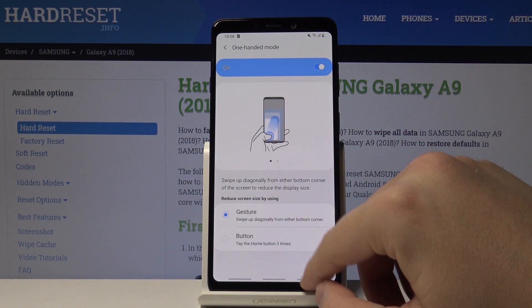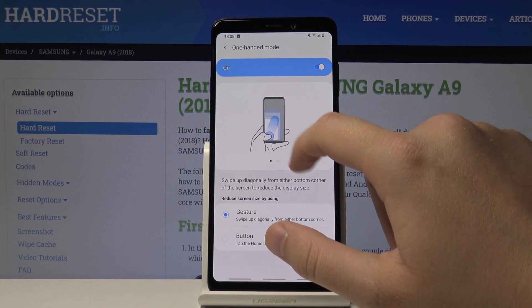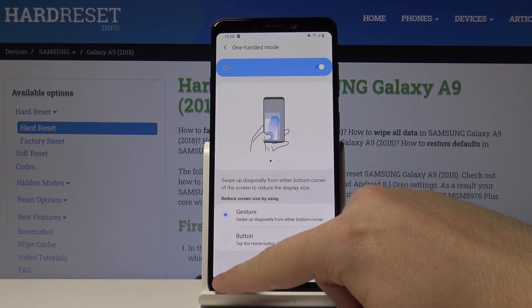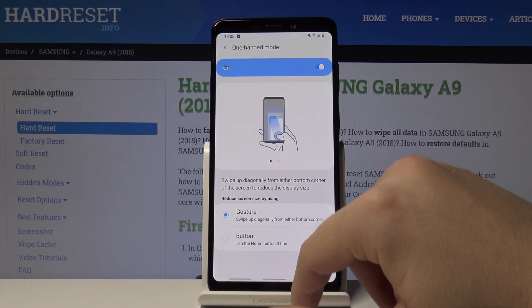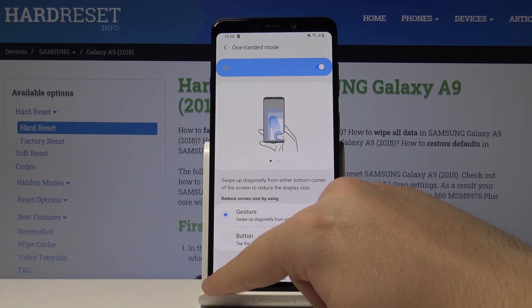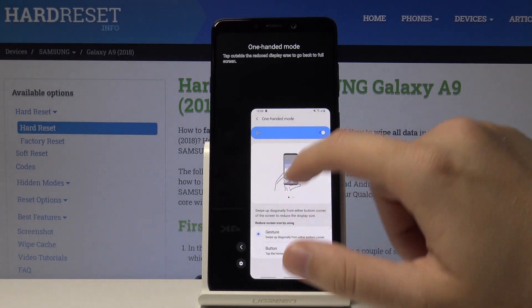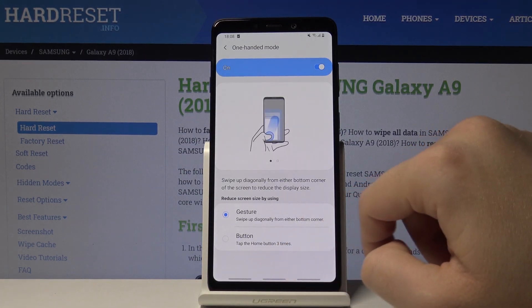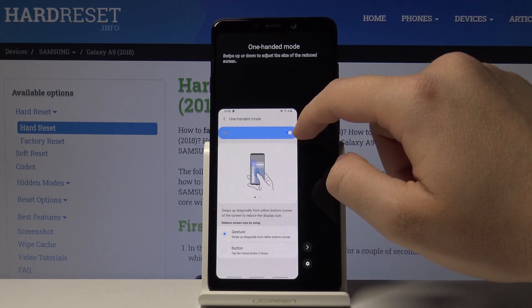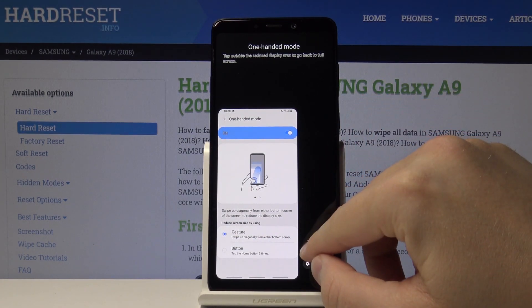That's one way to enter it. You can also swipe from the left or right corner to enter One Hand Mode. If you want to switch it to the right side, just click on the corresponding toggle.